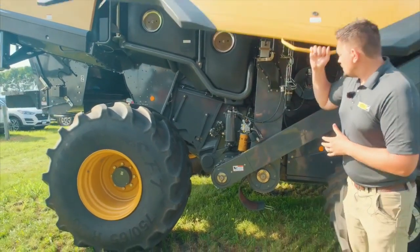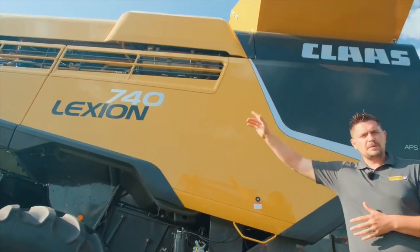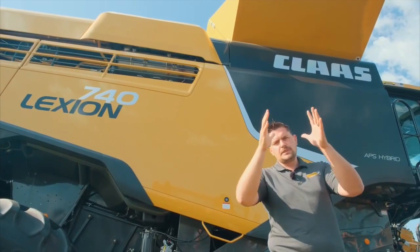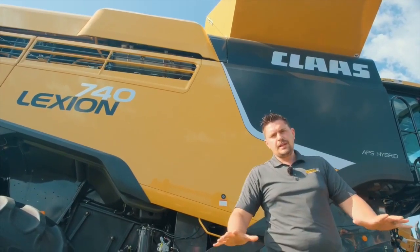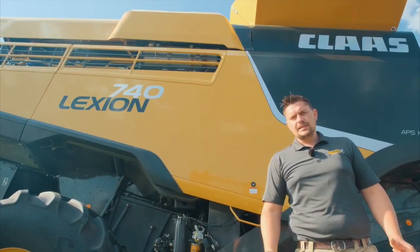Finally, I'll bring your attention to the dynamic cooling. You'll see the nice louvers up on top — with dynamic cooling it sucks clean air from the top, blows it down through the radiators, and then out through the side of the machine. That way it keeps everything a lot nicer and cleaner.